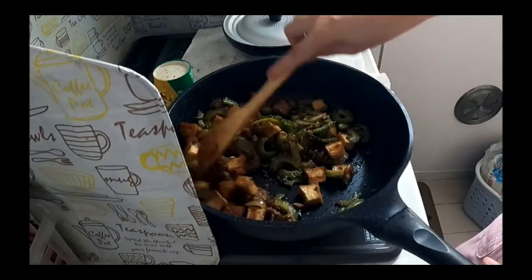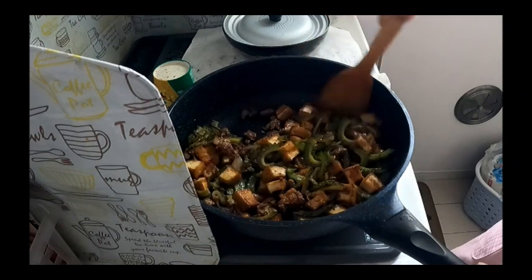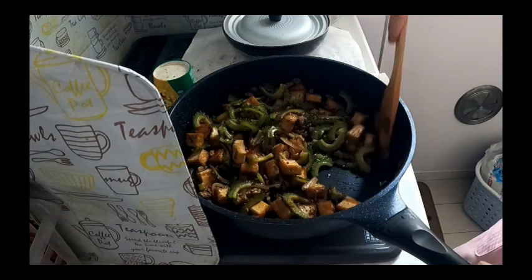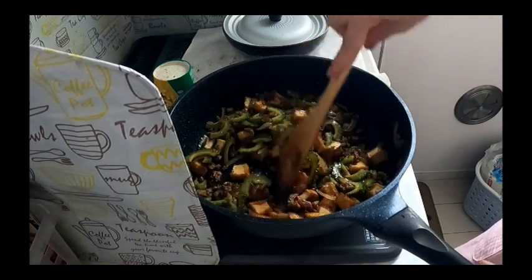Malapit na nating lagay ang egg. Ano na kayang lasa? Tama na, lagay na natin yung egg kasi malalamog yung ampalaya.